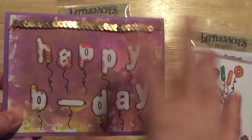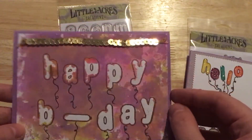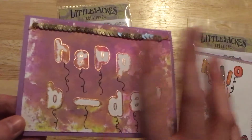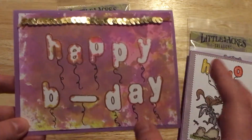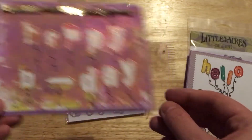I masked those off and then smushed some Distress Oxide ink on it. I added a little bit of gold bling here because I had someone in mind and this is just the style I think of when I think of her. Then I went ahead and drew these strings here.